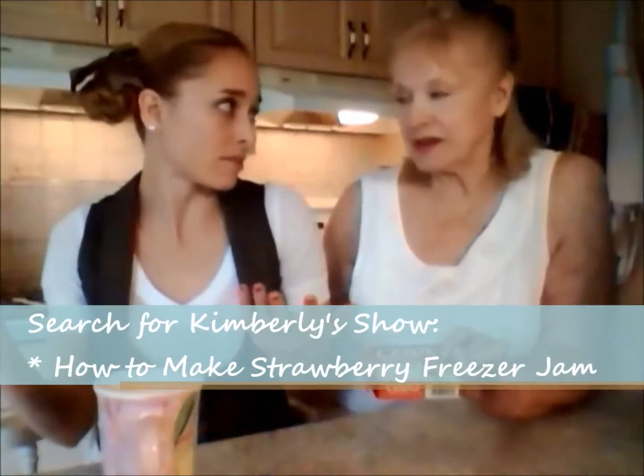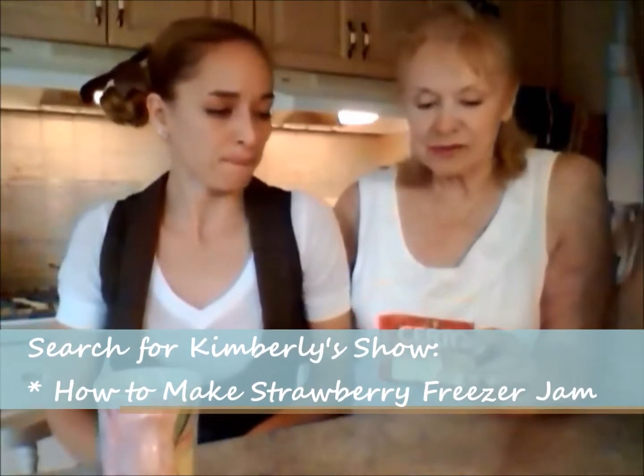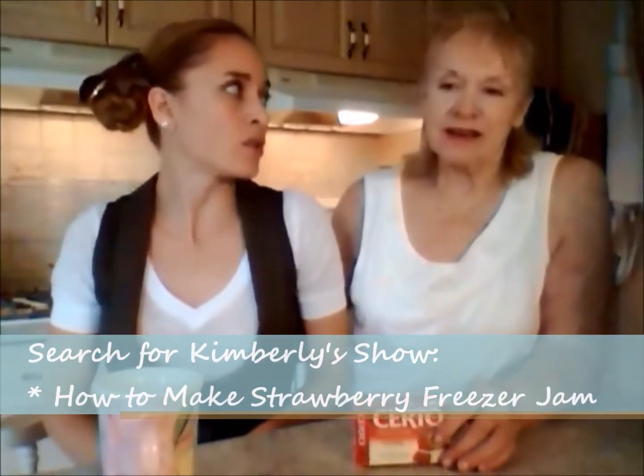Today we're talking to you about Serto pectin crystals. Here it is. You've probably seen this in your baking aisle and looked at it like, I don't know what that is. Well, we just made some lovely strawberry freezer jam. We make jam every summer using the Serto pectin crystals. We always use Serto.